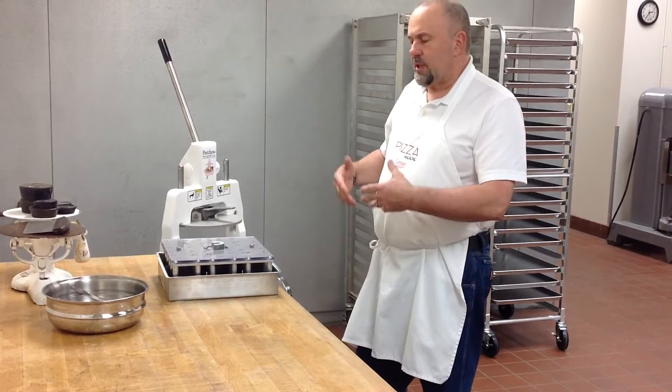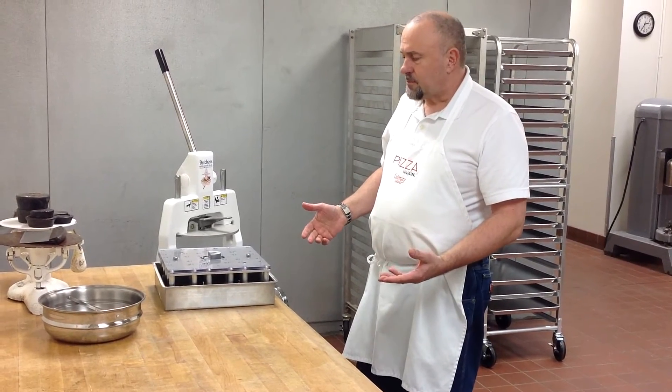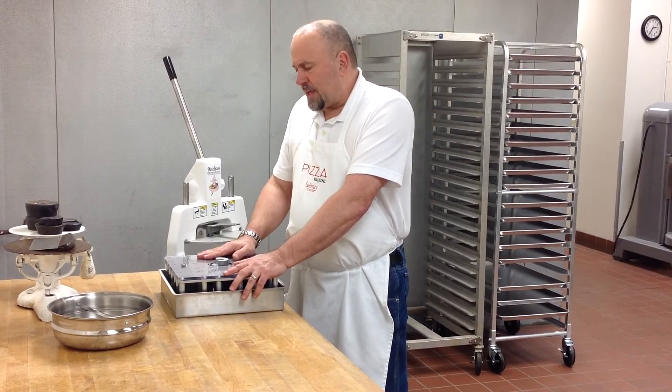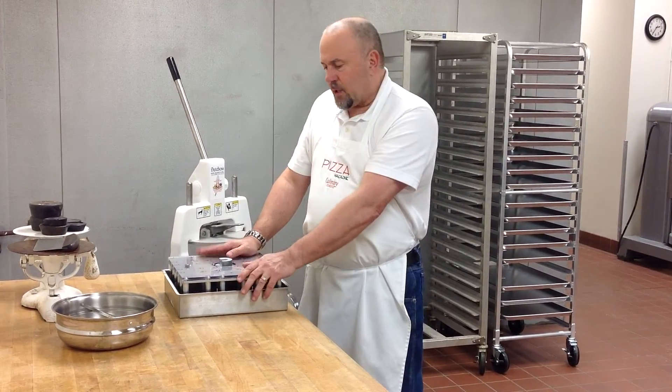There's another video that describes the process of putting it back on the machine. As you can see, it's only a matter of seconds to take the head assembly apart, put it back together, and run all the pieces through a dishwasher.